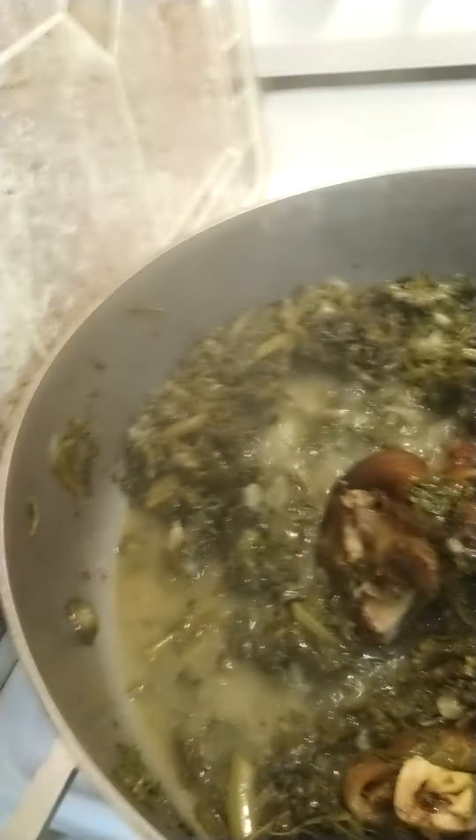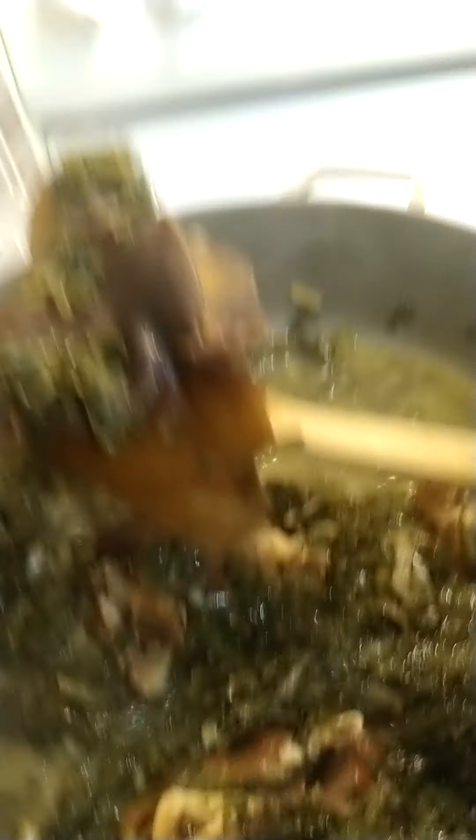So I got this big pot of greens on, and I got my ham hocks in there. See my ham hocks — I got that big boy right there. I got my ham hocks in there cooking.